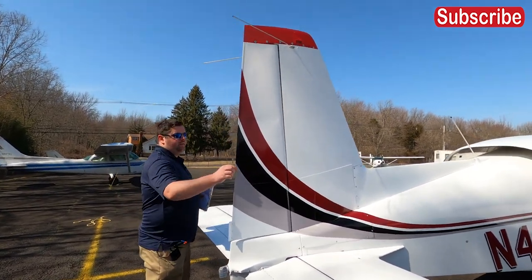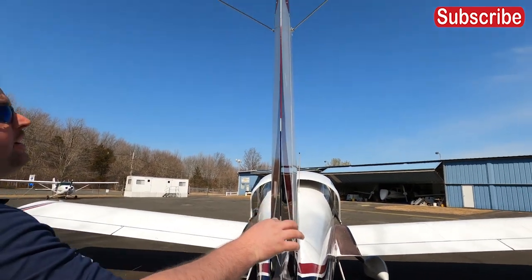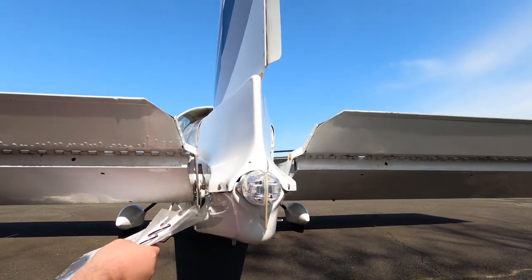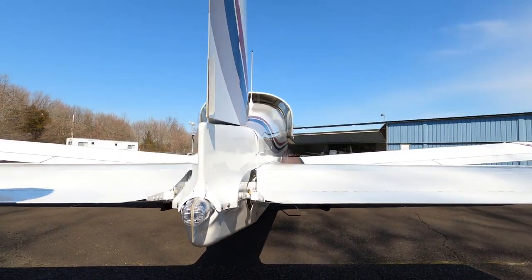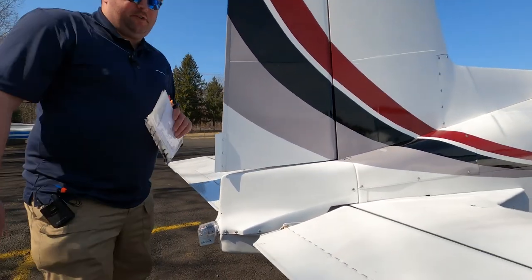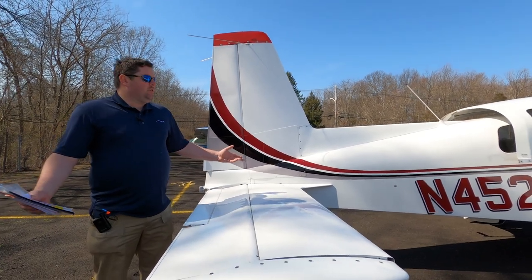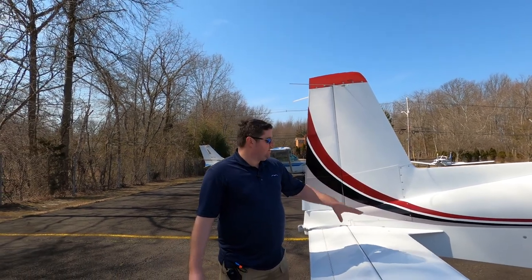Check the rudders — give them a rattle to confirm play — and inspect the inside of the stabilator opening. This is the time of year when birds make homes in the works, so look for any nests. There's an ADS-B device that was required as of January 1st — always make sure it's on and intact. Then do one final pass to confirm the airplane is good to go. That completes the introduction to the Grumman Tiger walk-around.